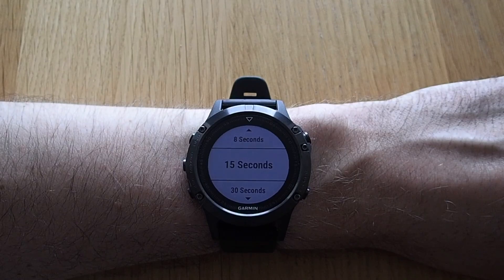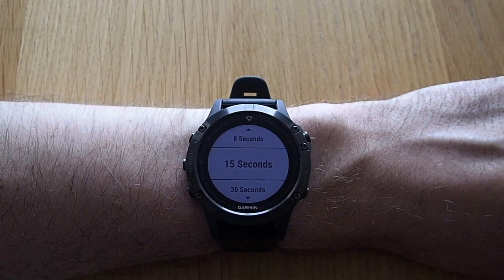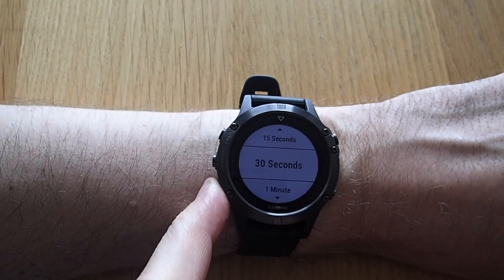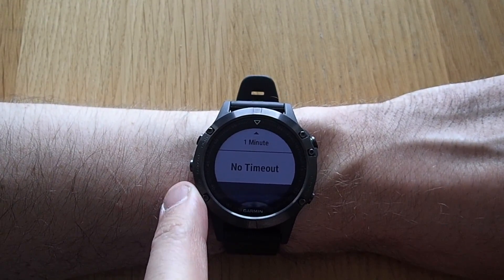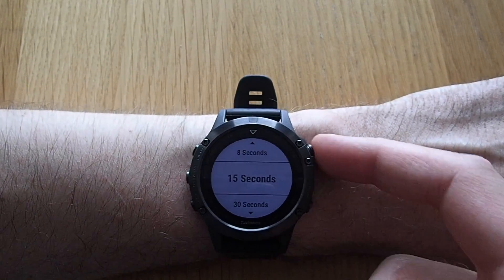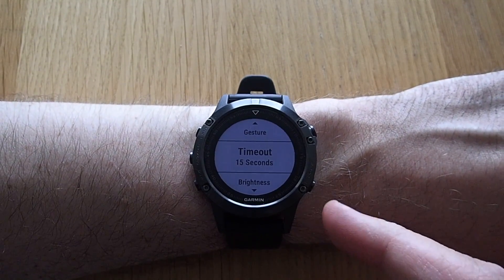You can also select how long the backlight stays on. The options range from 4 seconds up to 1 minute and no timeout. Be careful though — that might be draining on your battery. I usually keep this at 15 seconds.